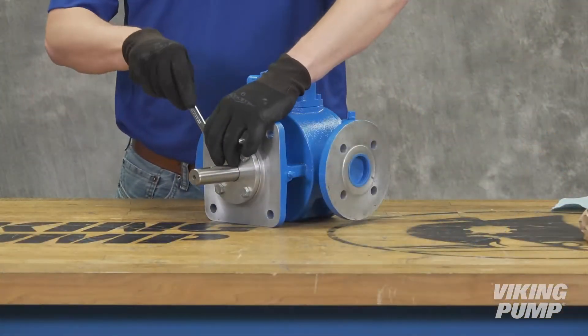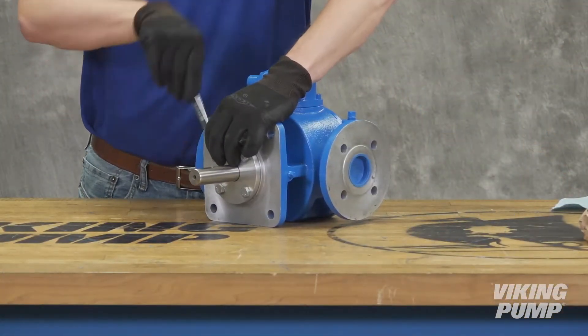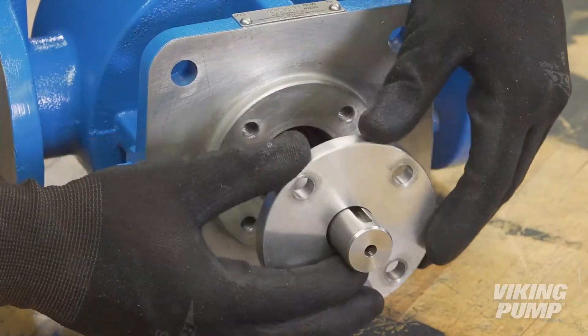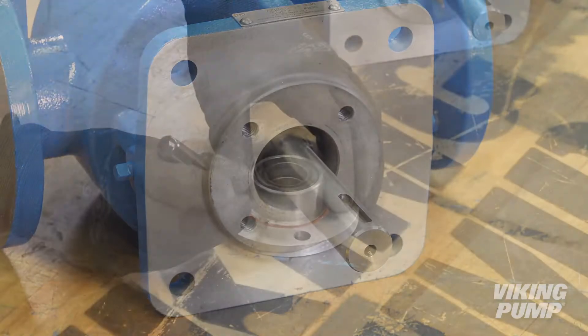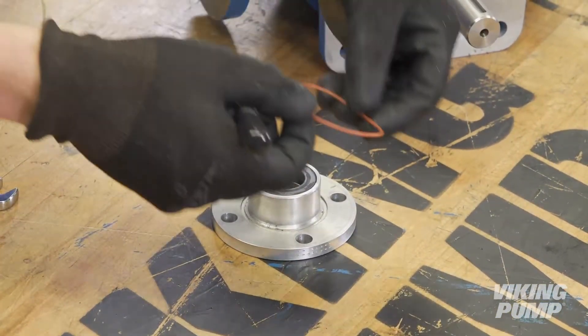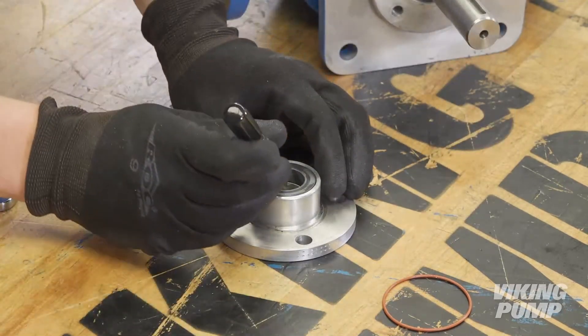For component seal removal, first remove the seal holder bolts, seal gland, and O-ring. Remove the stationary seal face from the seal gland.